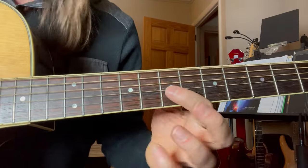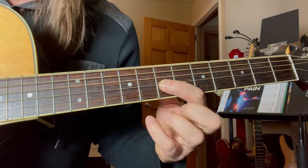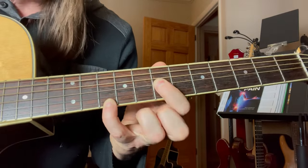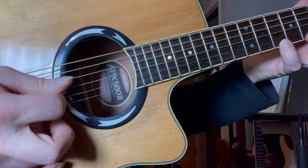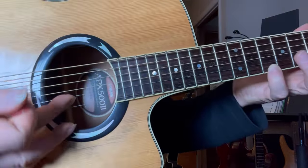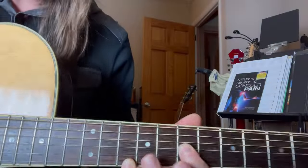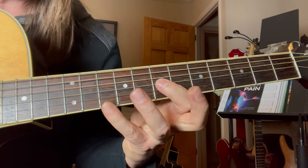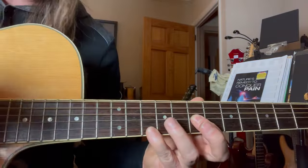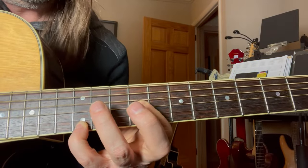So it's 3rd string 7th fret, 1st string 10th fret, and then you're just clawing that. Use a pick and a finger because you have that 2nd string in between that you're not hitting. So you're only playing on the 3rd string and the 1st. Use your pick and a finger and just kind of claw that.